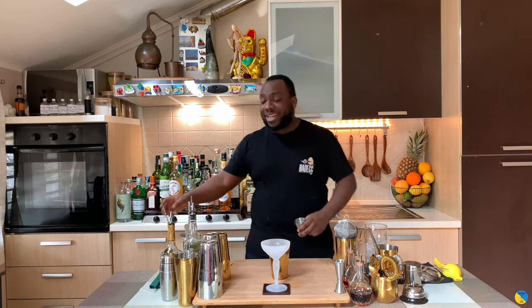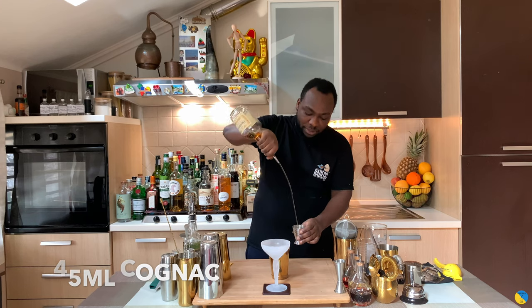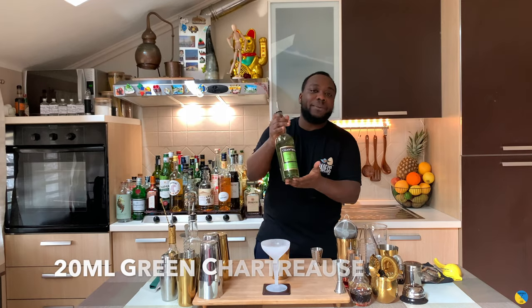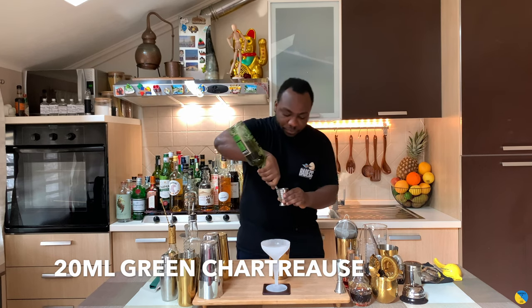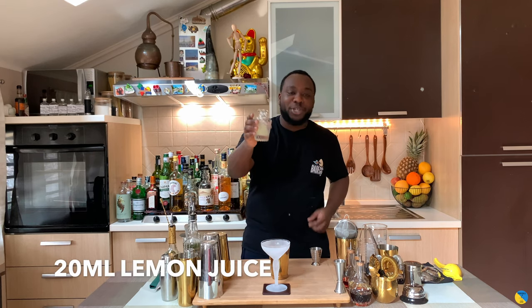Let's start the drink together. It's gonna be 45ml — there we go. We're gonna add 20ml of green Chartreuse, and then we'll add 20ml of flavor juice.